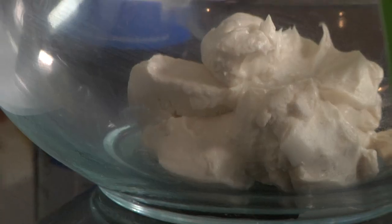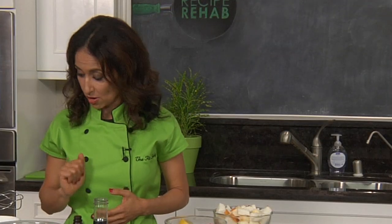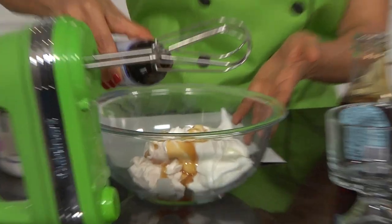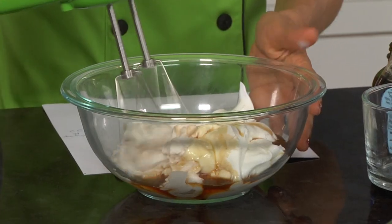You also have a traditional custard made with egg yolks and a lot of sugar, so I'm going to substitute that with nonfat yogurt and a dairy-free cream cheese. This is going to lighten up our recipe and take out the cholesterol. I'm going to add some agave to taste and a little bit of vanilla, then blend this up to get it nice and creamy.